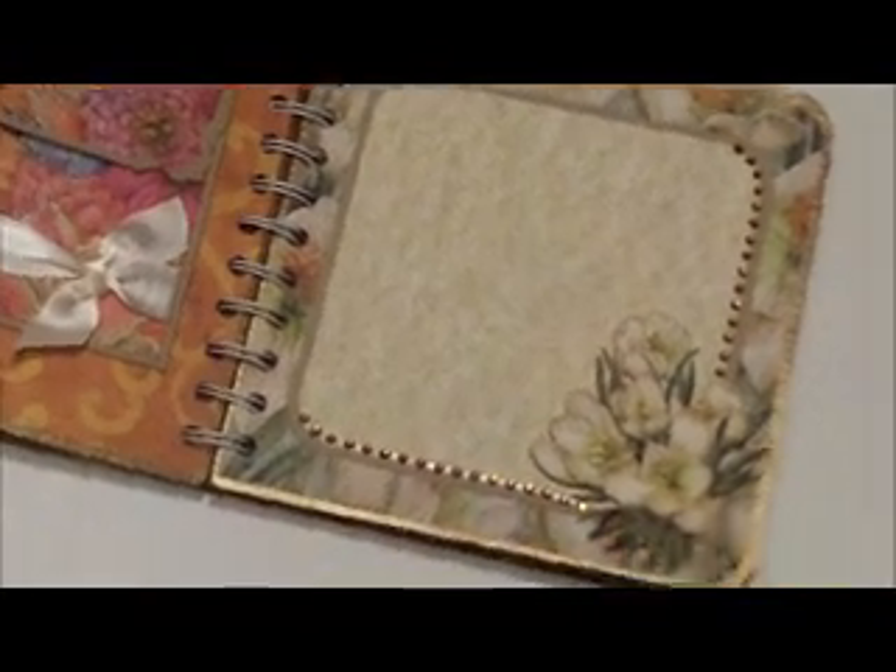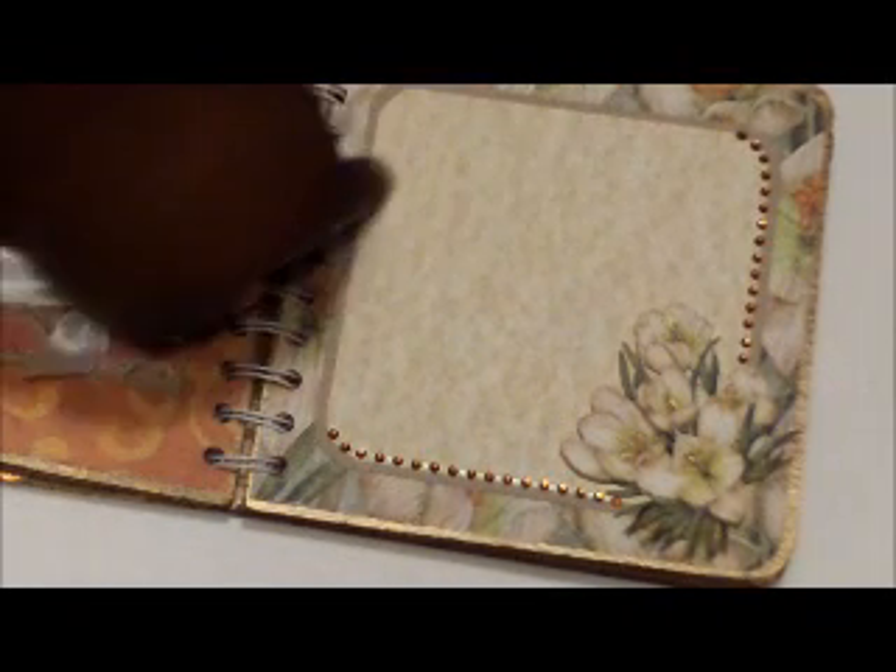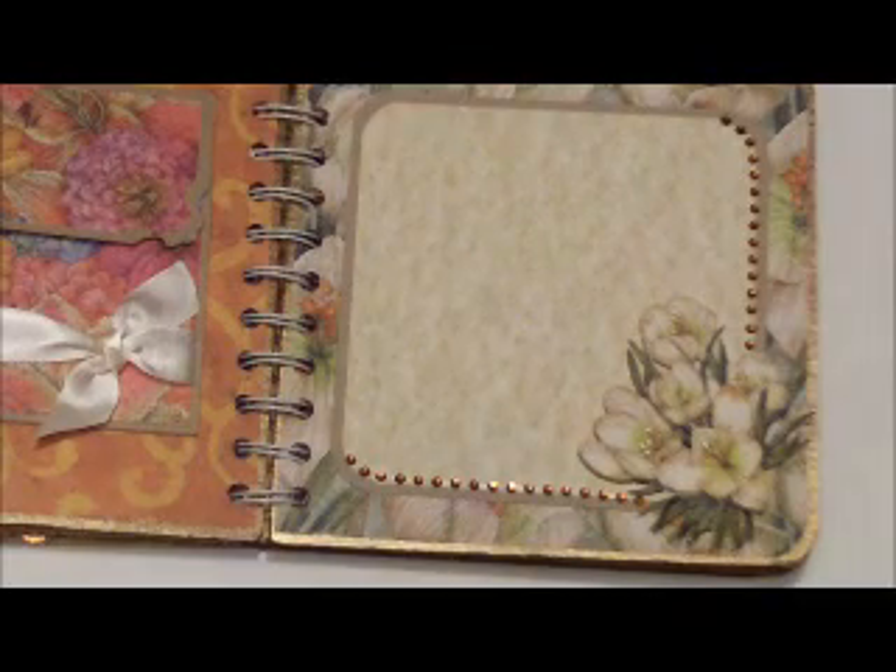This is the next page — a die cut with the mat and everything on it. I like that.